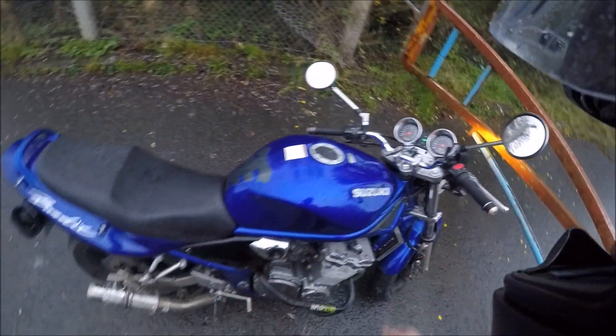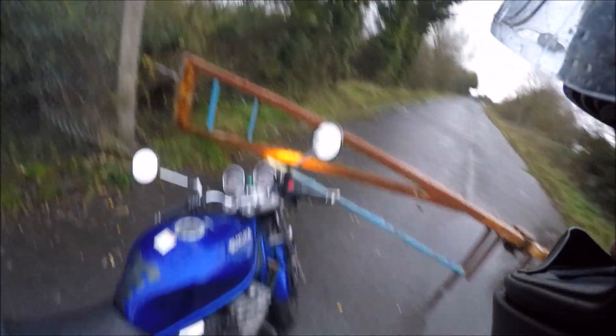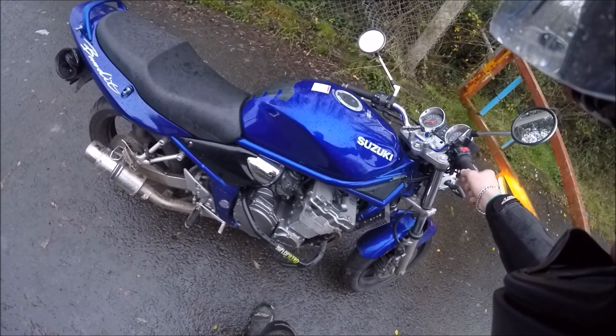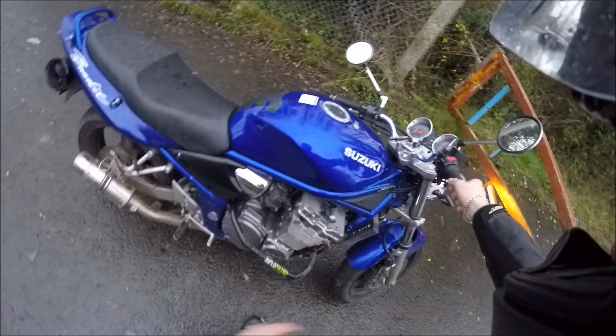It's a 2003 Suzuki Bandit GSF. It's got a big opening, it's pretty cool. The pipe was not expensive here in the UK — I got it shipped in from England. It costs £300, I think that's including the VAT.